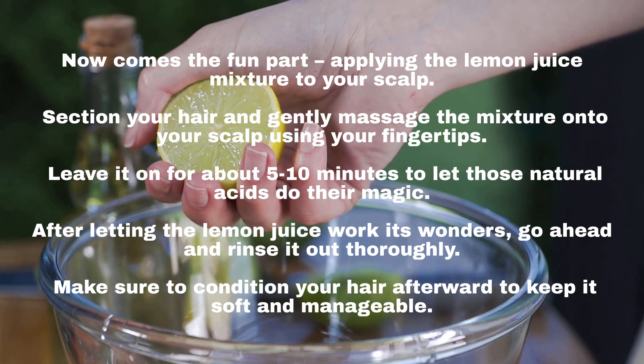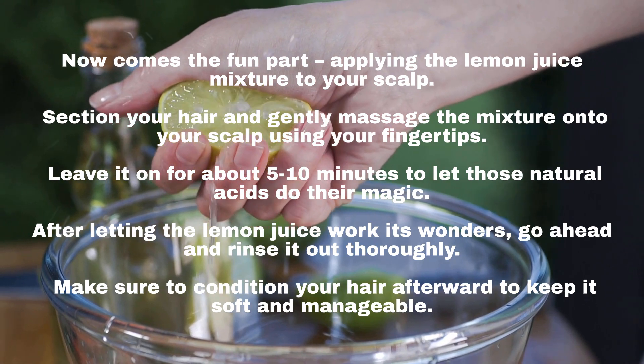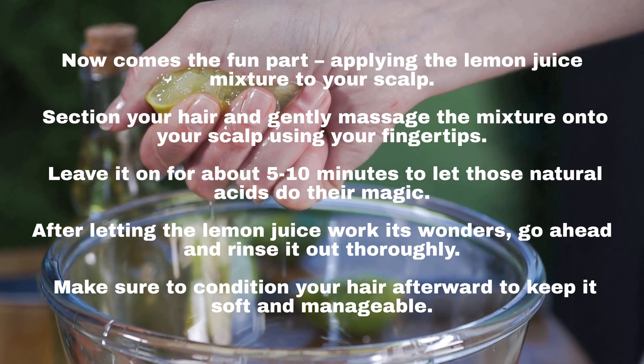After letting the lemon juice work its wonders, go ahead and rinse it out thoroughly. Make sure to condition your hair afterward to keep it soft and manageable.